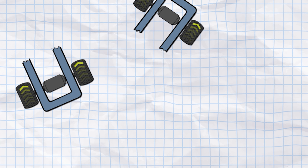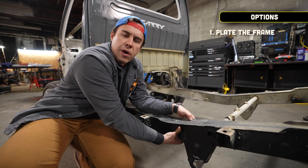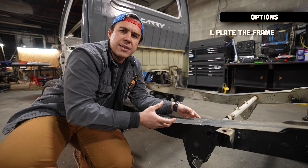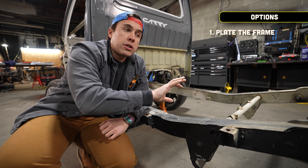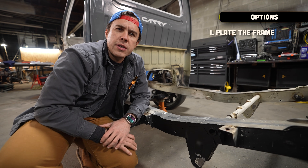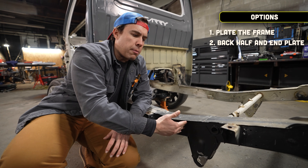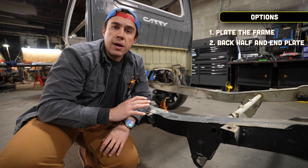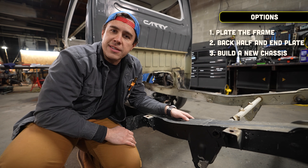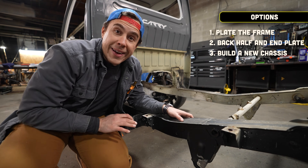I've thought about some ways to fix this. We could plate the whole frame — wrap a big plate around it to brace and strengthen it — but we'd basically be building a new frame around the old one. I could do big hoops in the back and C-notches to locate the power units, but wherever we attach it, when we step on the pedal it'll snap that off. The real answer is building an entire frame out of new metal, but that requires a big chassis table and jig which I don't have and costs a lot of money.